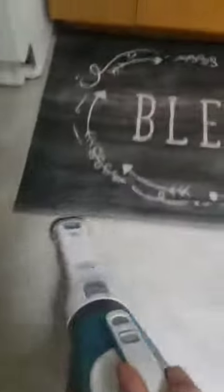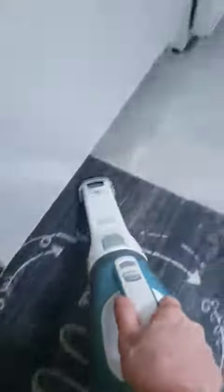For soft areas, things that you don't want to scrape. Anyway, I just really love it.